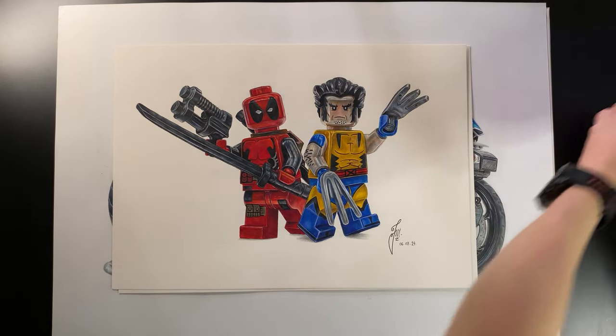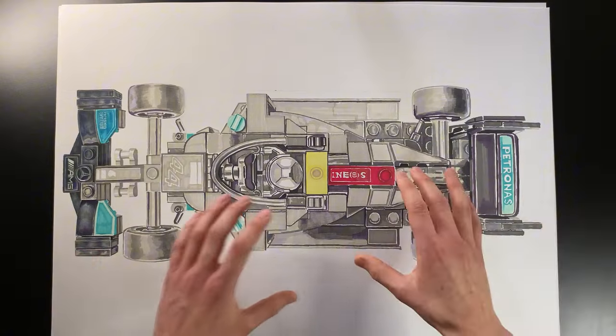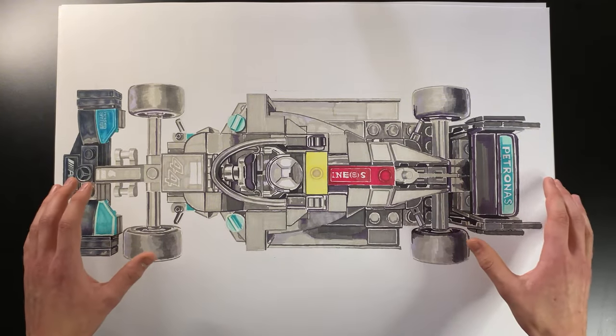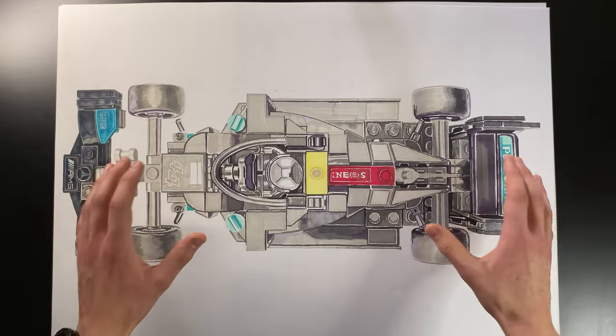I'm also going to show you what I'm currently working on: the Mercedes Speed Champions F1 car, using the exact same one-second-per-like challenge as before. That's pretty much my entire Lego drawing portfolio. Thank you so much for watching — if you've made it this far, you might be interested in a signed limited edition print available in my shop linked in the description. They're all limited edition, great gifts for Lego fans, and there's nothing else like them in the entire world.